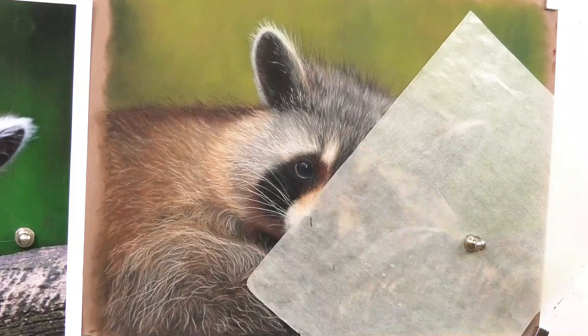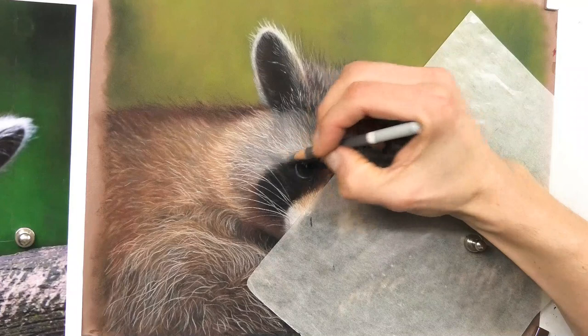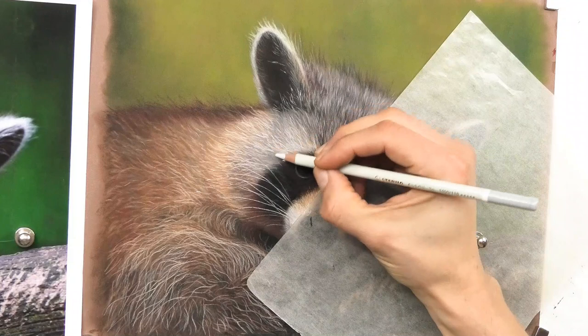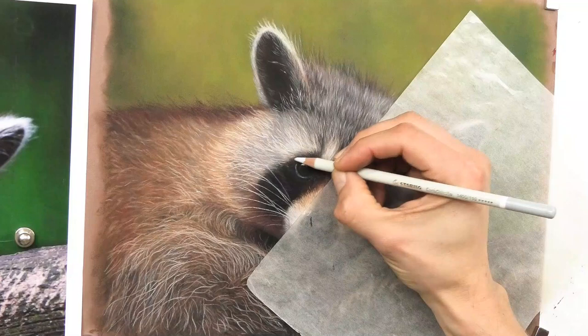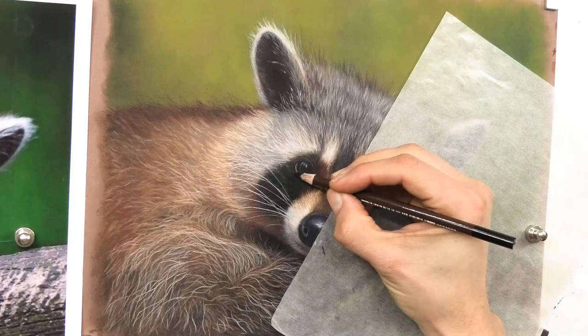I thought it was interesting to show you because these things happen, especially after all that work. A whisker, even if it's on the reference photo, can sometimes just not look right on the drawing. As you saw, I smudged it a bit, which pretty much bedded that pastel into the dark area, made it less distinctive, then re-established all the parts I'd done underneath, putting some of the blacks back — and it just completely disappeared.